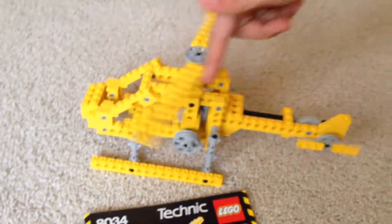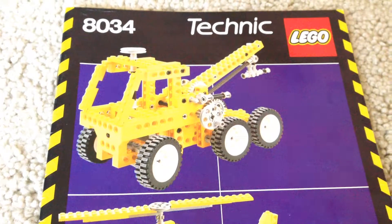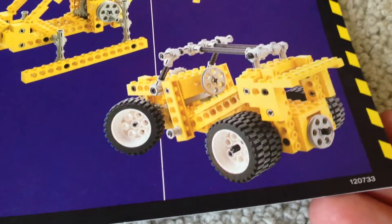It's also cool on this set how everything is yellow. And in the instructions, we have some sort of a tow truck kind of thing, and they have a jeep down here. Is there another thing in the instructions somewhere?